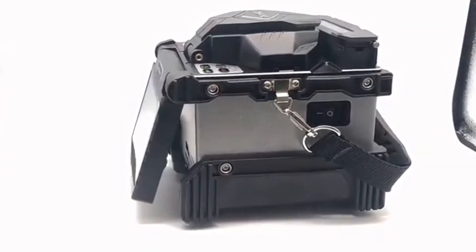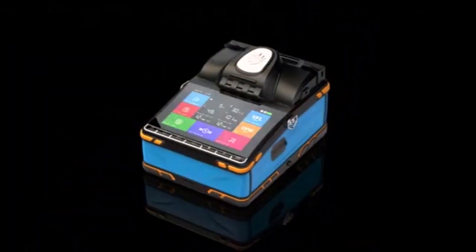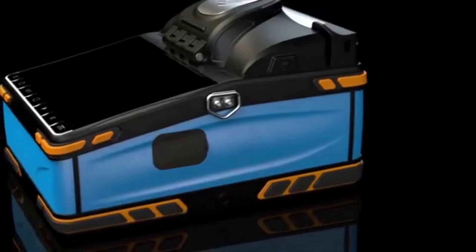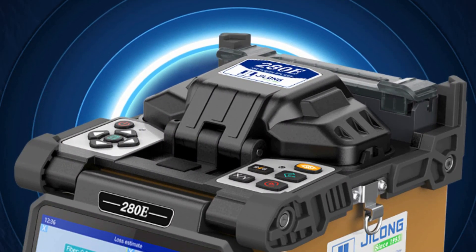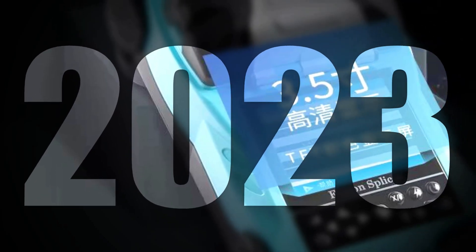The Best Fiber Fusion Splicer is a cutting-edge technological solution that has revolutionized the field of optical fiber connectivity. This remarkable device enables the seamless and precise fusion of optical fibers, ensuring the efficient transmission of data and communication signals. With its state-of-the-art technology, the Best Fiber Fusion Splicer has become an indispensable tool for telecommunications professionals, network engineers, and researchers.